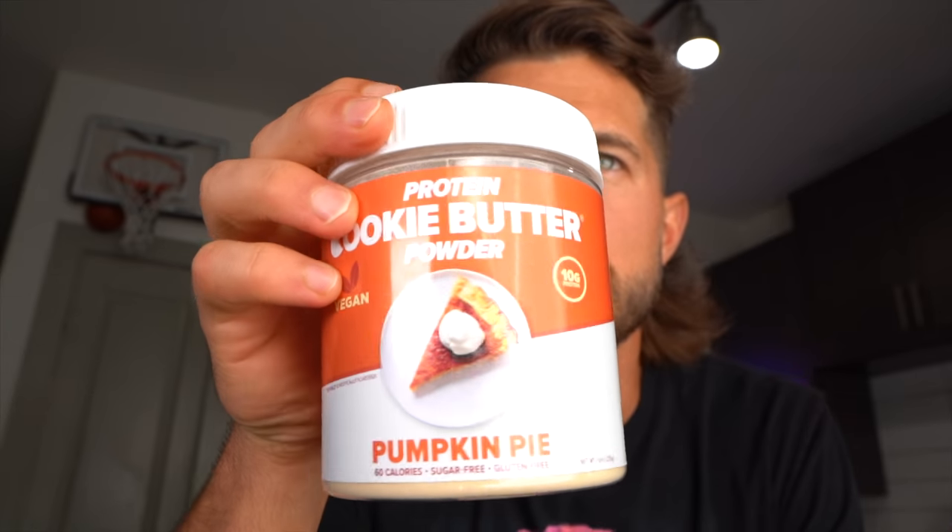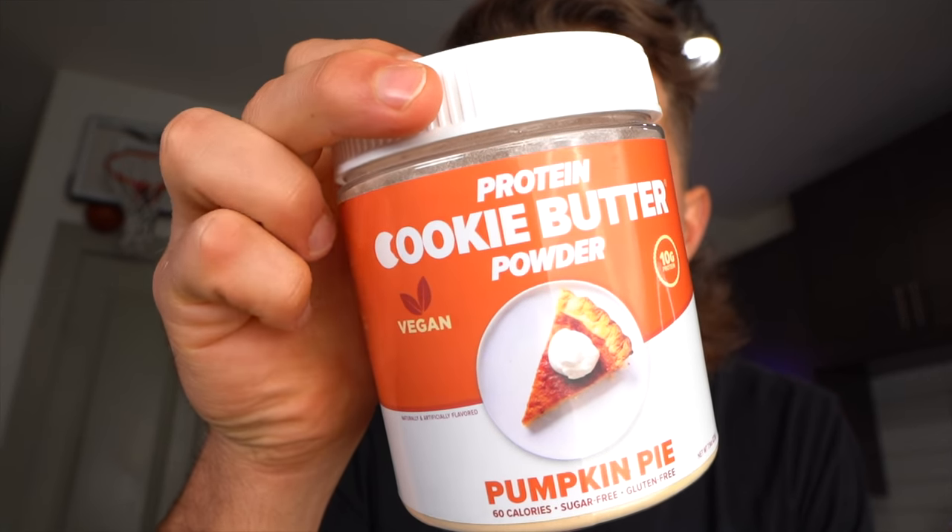I'm going to pick three of you guys to win a tub of my pumpkin pie protein cookie butter powder. Let me know in the comments below what your dream frappuccino is, and I'm gonna make more of these variations. If you guys like this, smash that thumbs up button and comment like crazy because I'm giving away tubs!